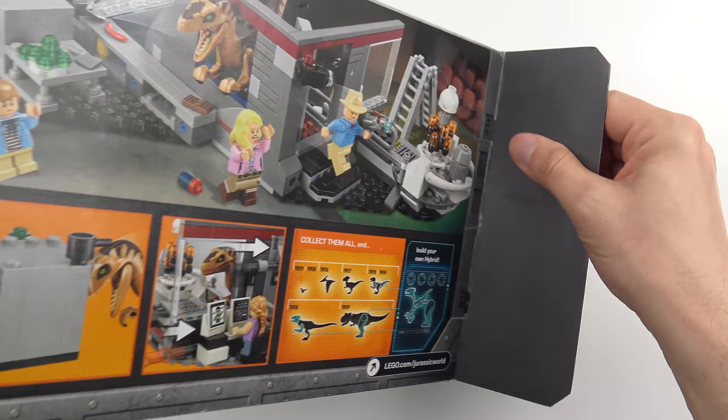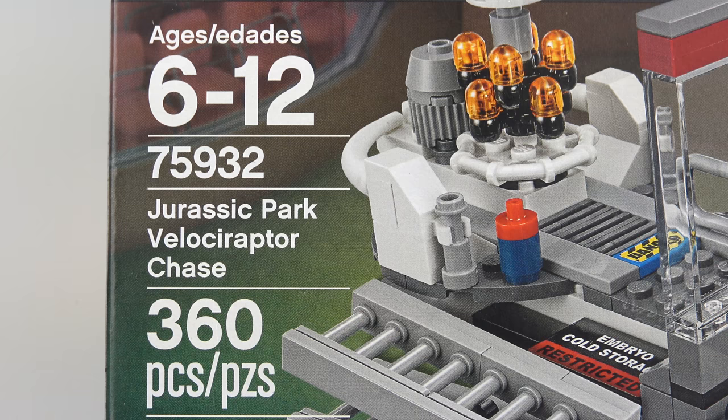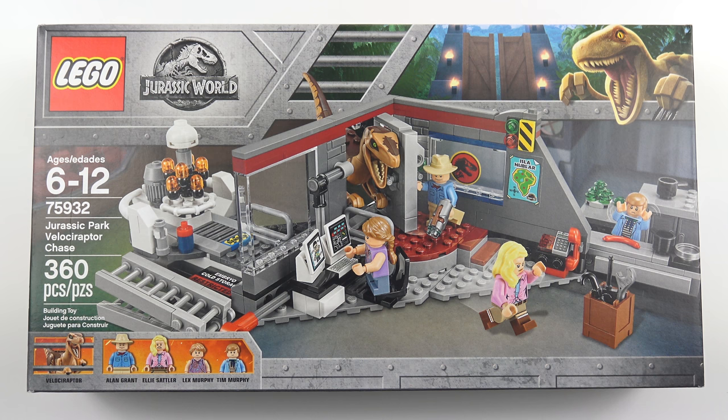Today I'm going to be unboxing, speed building and reviewing set number 75932, Jurassic Park Velociraptor Chase from LEGO Jurassic World. This is a 360 piece set retailing for about $40 and features classic scenes from the original Jurassic Park movie.